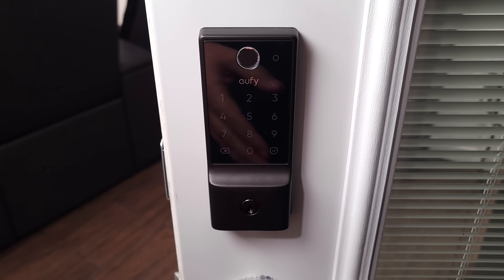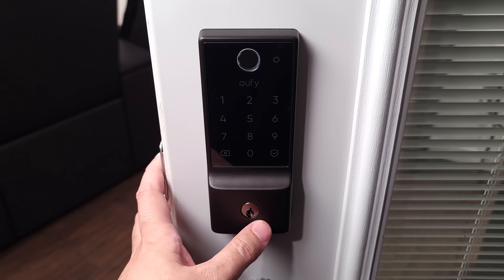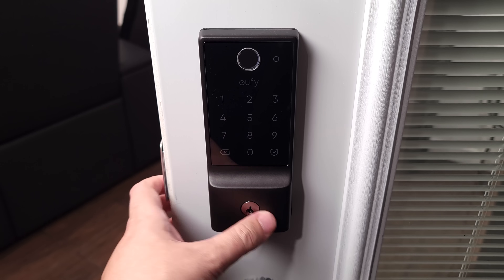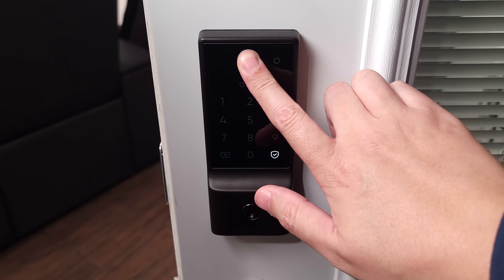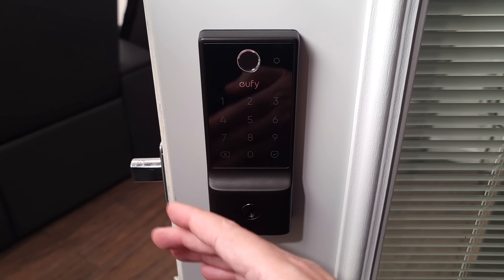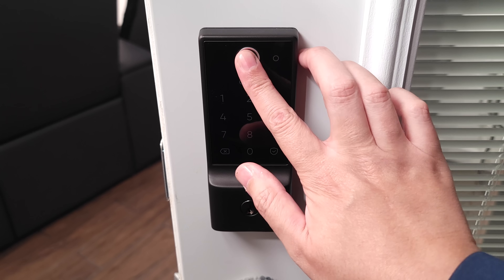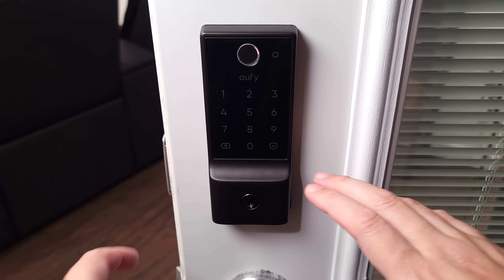Taking a look at the outside, this is where the majority of the smart tech is. First, down here you have a traditional keyhole, so if you have a family member or an older person that doesn't want to mess with technology they can just use a regular key. And right up top, my favorite way to unlock the door: you have a fingerprint reader where you can program up to 50 fingerprints. This is a very fast reader — it reads fingerprints in only 0.03 seconds.